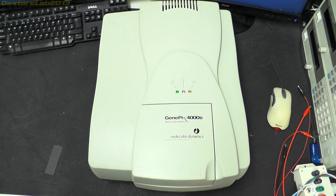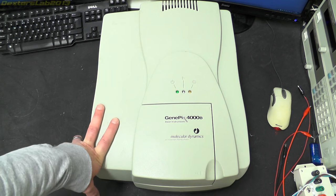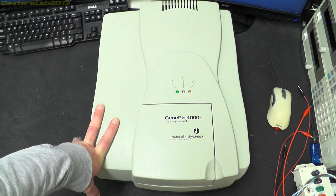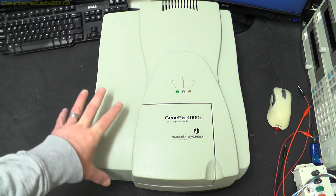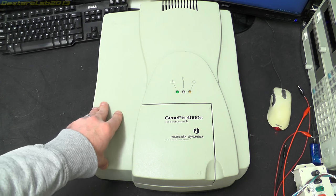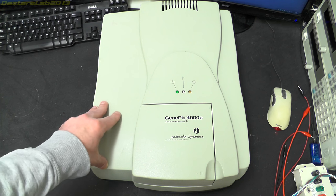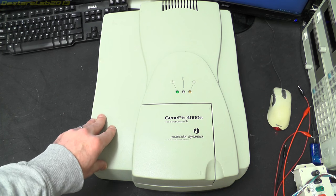So let's have a look at what we've got to teardown today. As I mentioned in my video just before the Christmas holidays, I've picked up this particular unit. It's called a Genepix 4000B, manufactured by Axon Instruments, and it's a microarray scanner.